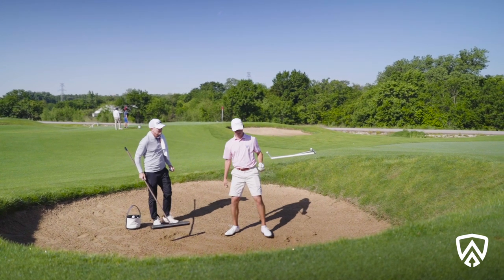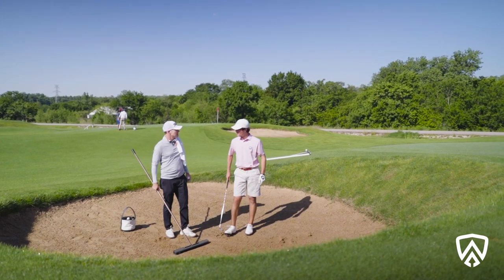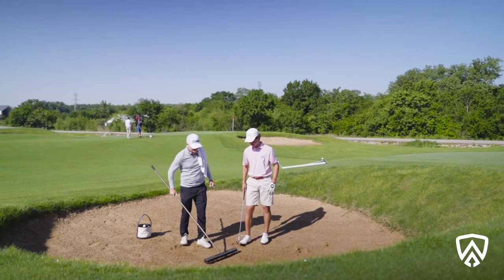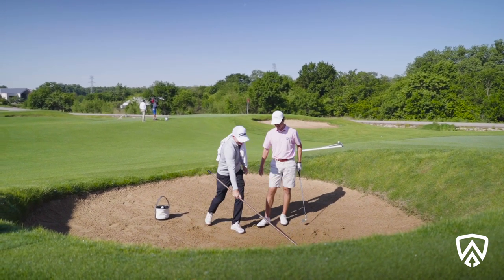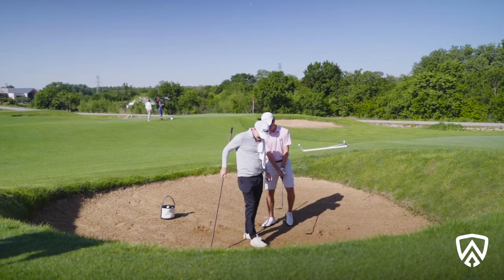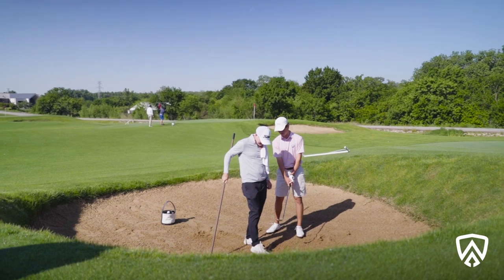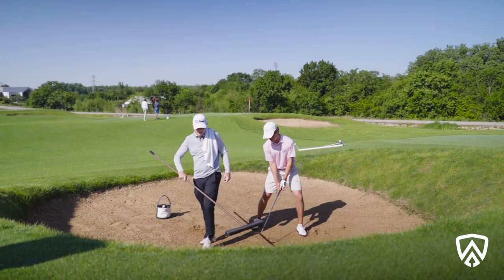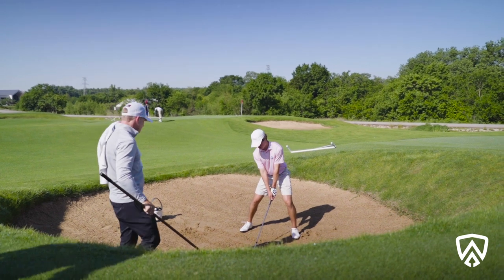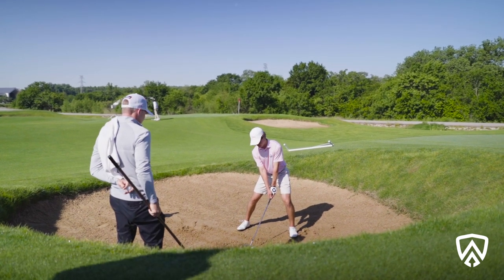Why did you back the speed out of it? I have no idea — just discomfort in the grip. It's supposed to cause the clubface to move underneath the ball, like you're pulling the tablecloth from underneath the silverware and plates.